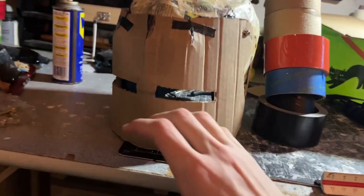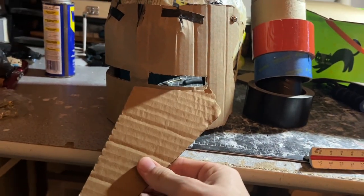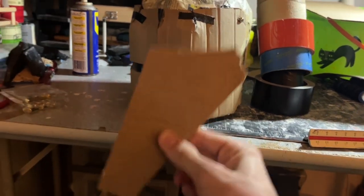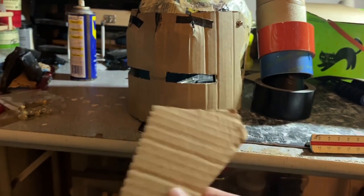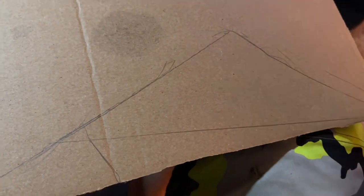Next we're going to work on the cone on the front — the pig snout. I have this scrap piece of cardboard and I cut a little curve in it, and it turns out that's a perfect profile for the shape of this helmet. The plan is to make four isosceles pieces that will make up a cylindrical cone shape, so I traced this piece and then made four of them.